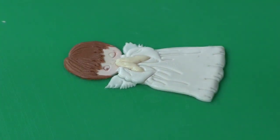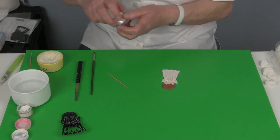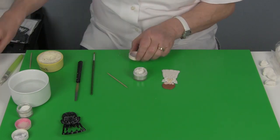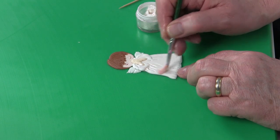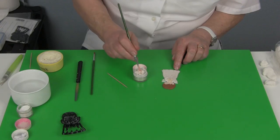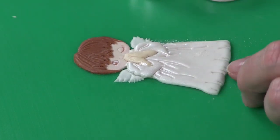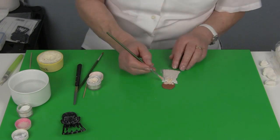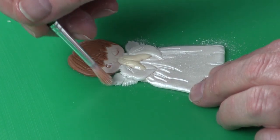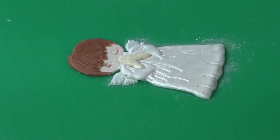I'm going to brush over that with white satin or a white shimmer, very carefully over the dress, just to give it a nice shine, and also over the wing. And she's ready to attach onto the cake.